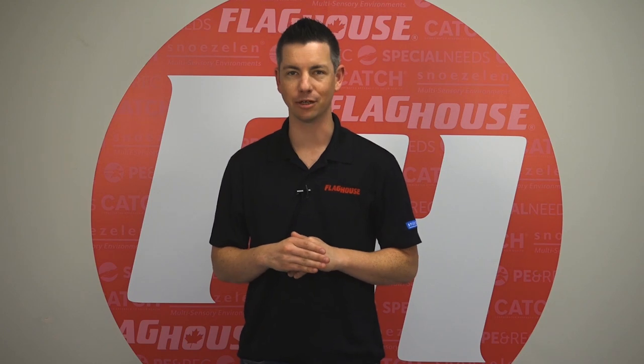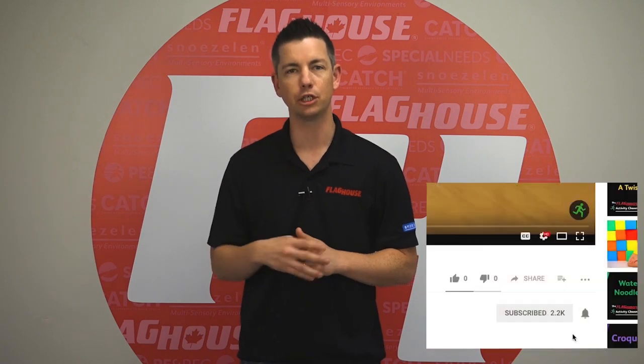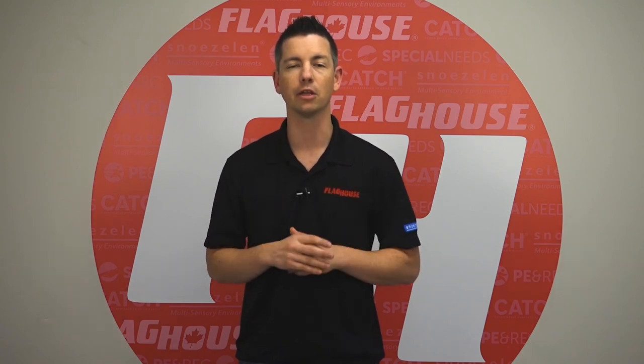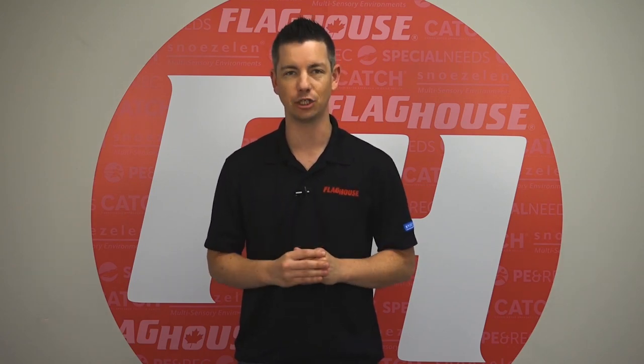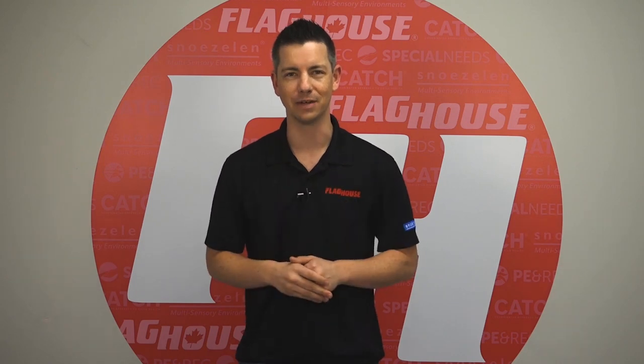Thanks for watching this week's episode. Feel free to like, share, or comment on this video, especially if you've got your own ideas. Click here to subscribe to our channel and ring the notification bell so you'll get updates when we bring new Phys Ed ideas. Check out over 150 Activity Channel episodes, and get downloadable activity guides and lesson plans at flaghouse.com. See you next time on the Flag House Activity Channel.